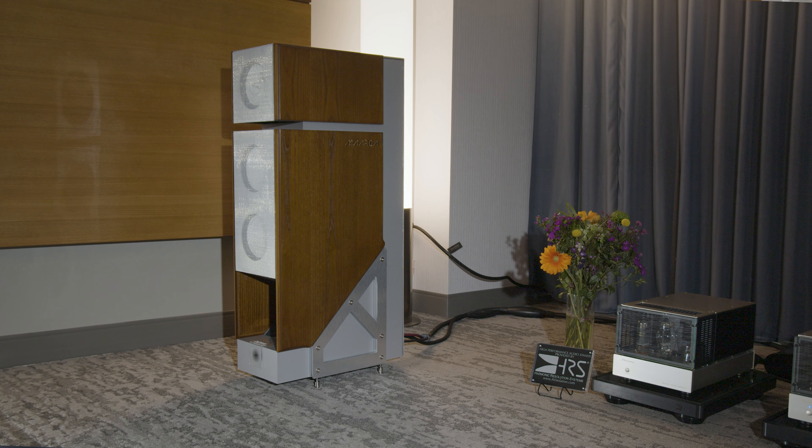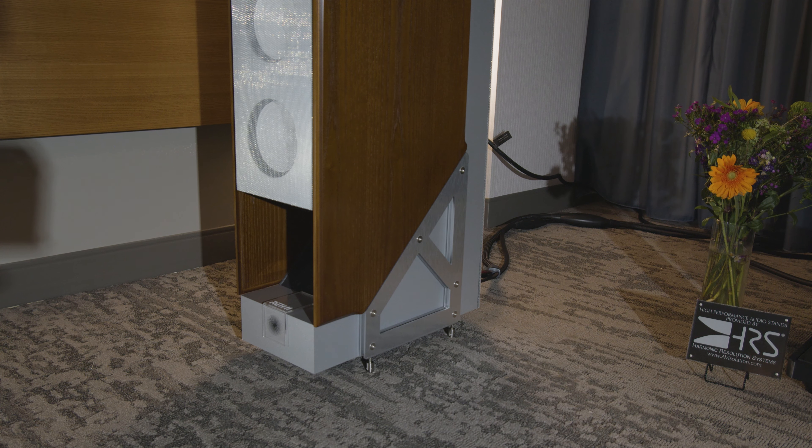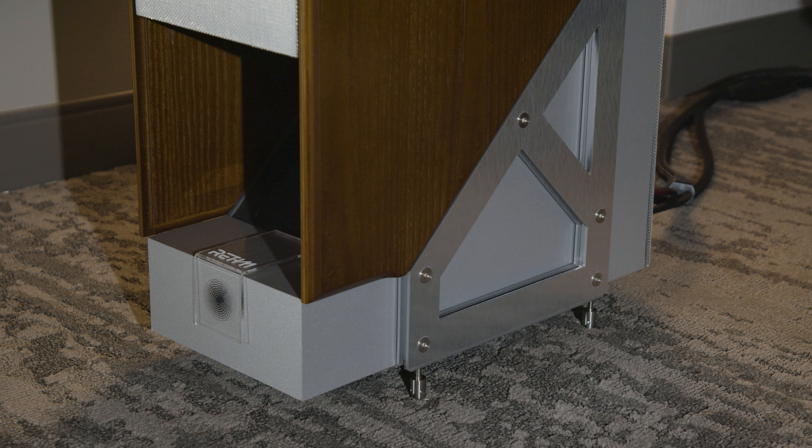We're here at Expona at the Rhythm Room, and we have Jacob, who is the designer and owner of the company. He has a really unusual pair of very high efficiency speakers with many other interesting features. Why don't you tell us a little bit about it, Jacob?